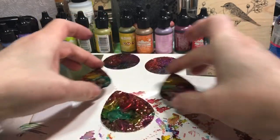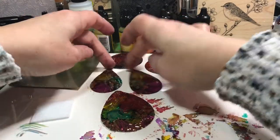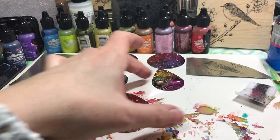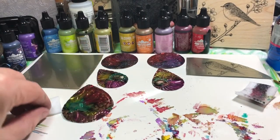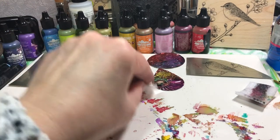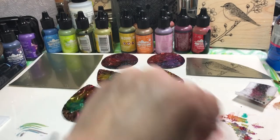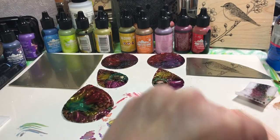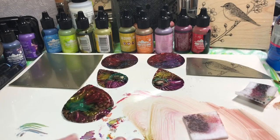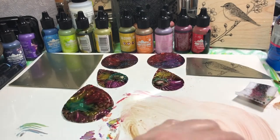Let's put these aside to dry because we're going to have to clean up the backs on them too. To clean up, I just take one of my little squares and put some alcohol on it, and you can clean it up. I'll clean that up a little bit better.